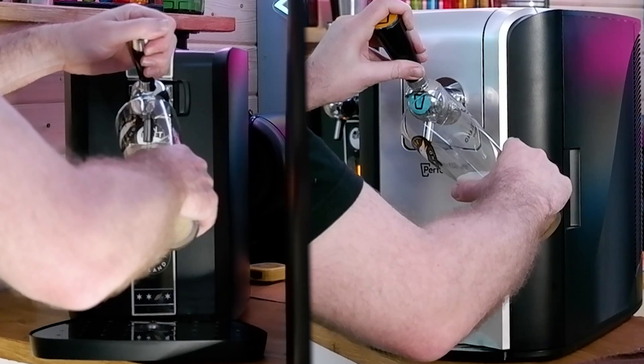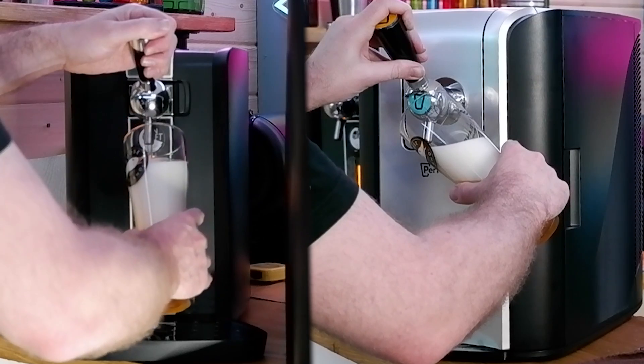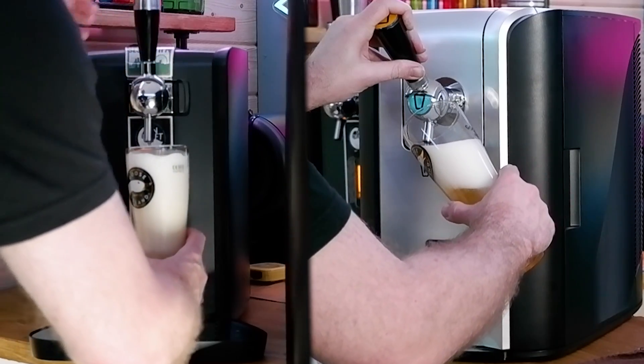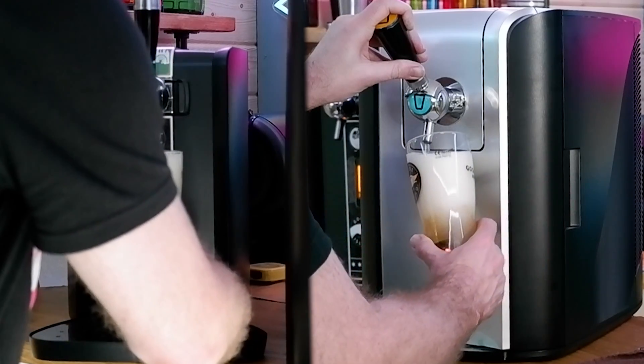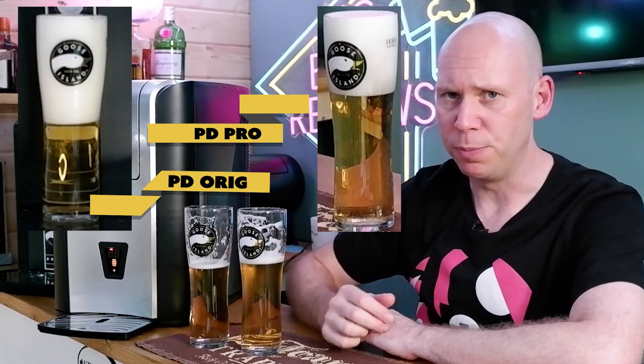That's the pour — judge as you will. I'll put both of those videos side by side so you can see both of them. That is the initial pour from the Pro and the initial pour from the original. Before I sign off, the killer question is: should you buy the Perfect Draft Pro? To answer that question I've put together Boldy's advice chart.